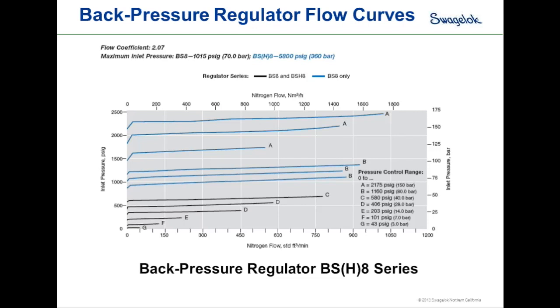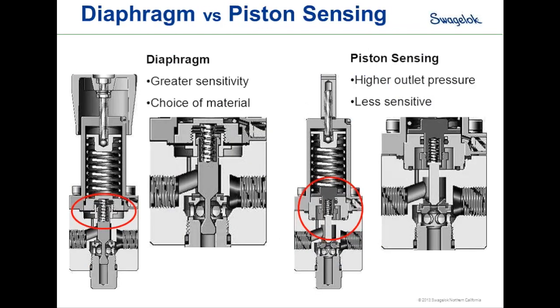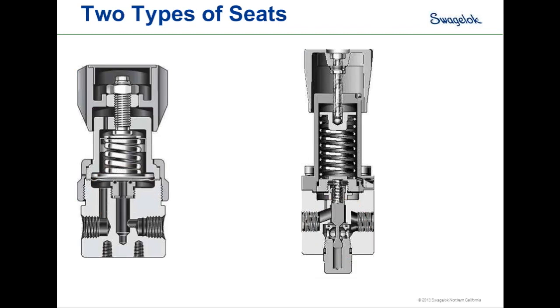Next question: what is the most common failure in back pressure regulators? For both pressure-reducing and back pressure regulators, the most common failure mode is in the seat area. In the hard seat design, any contaminant or particulate caught in the seat interrupts the seal between the metallic poppet and plastic seat, causing the regulator not to seal when it closes and reducing upstream pressure accuracy. This highlights why good filtration before regulators is very important — it helps prevent seat damage and extends regulator life.